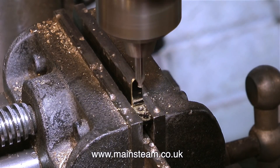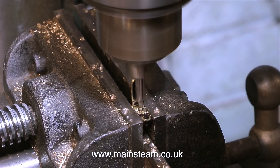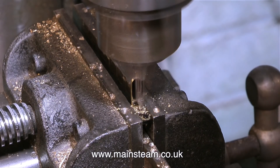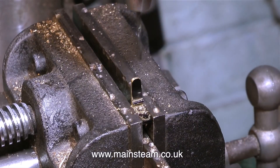Here I'm drilling out the fake bolts that are in the top of it. These lamp brackets, like a lot of things on the engine, are really well produced lost wax castings.